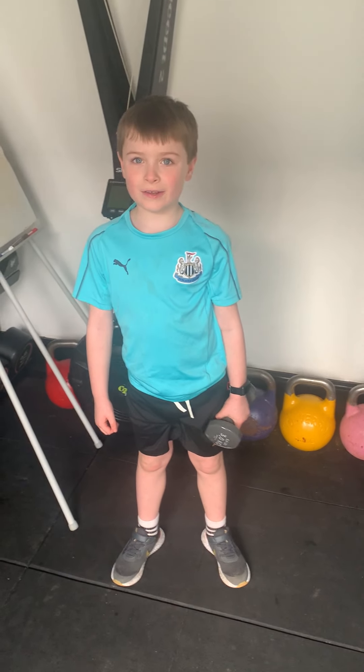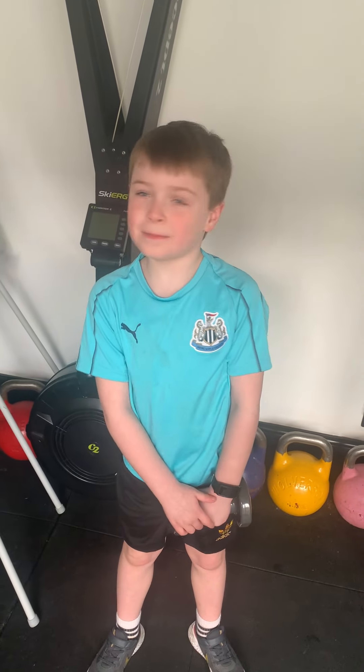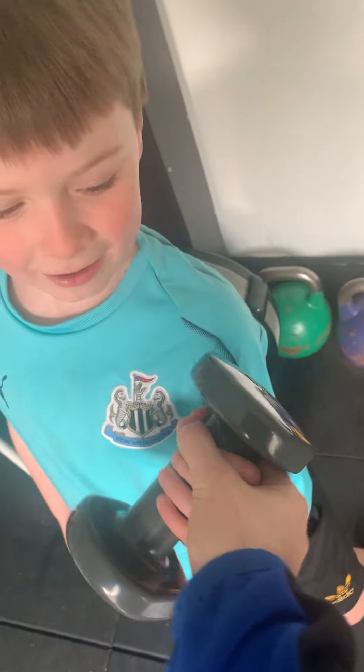Hello, my name is Austin and I'm doing foot club scale. This is my 3kg weight.